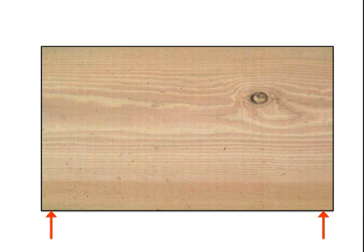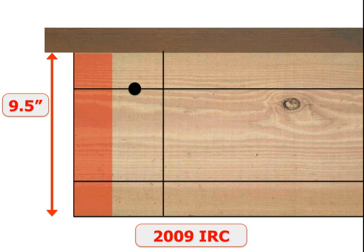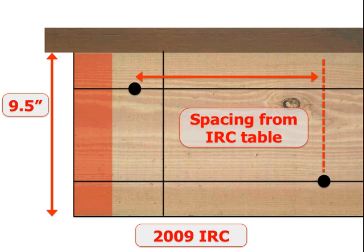Where did the 2 inches come from? It makes sense — it came from joists spanning between two bearing locations. Under the International Residential Code, the top 2 inches and bottom 2 inches of a joist cannot be drilled, as these are the compression and tension cords that allow that joist to span. Anywhere in between, you could drill your holes — similar to the hole for a ledger bolt. This is what made it simple to put the 2-inch provisions in for the 2009 IRC. Your spacing comes from the table, and we'll discuss that in a different class.